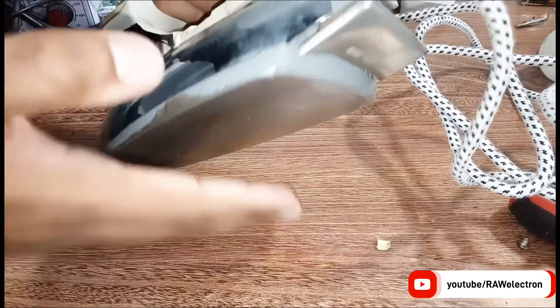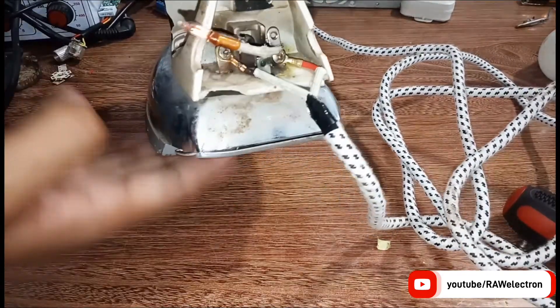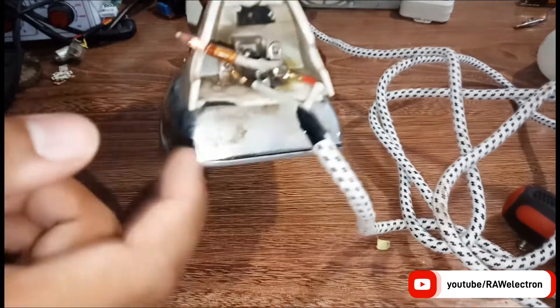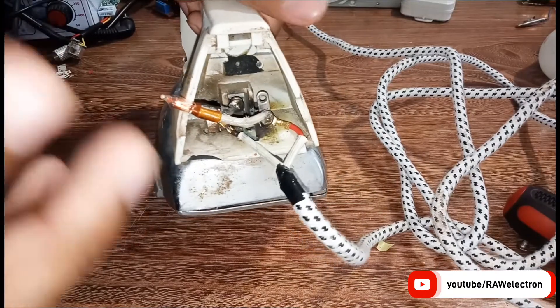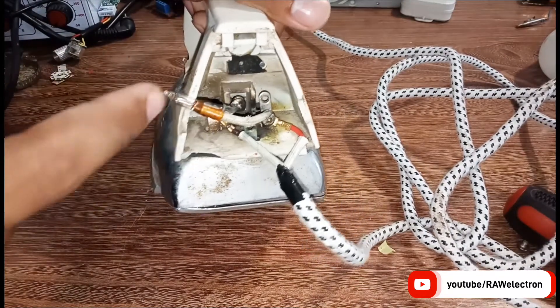The iron is also getting hot. Now let's put back the cover. Please make sure all the connections are as far apart as possible so they don't touch each other, because otherwise it will cause sparking and the internal portion will be damaged.